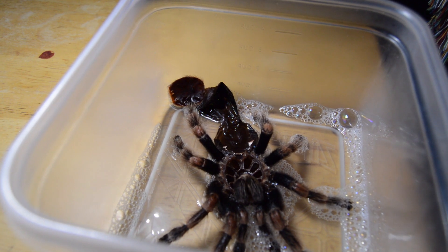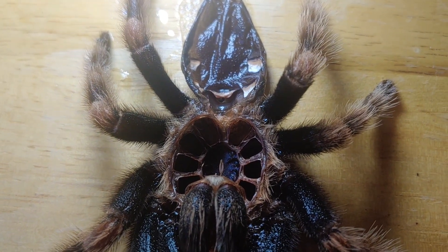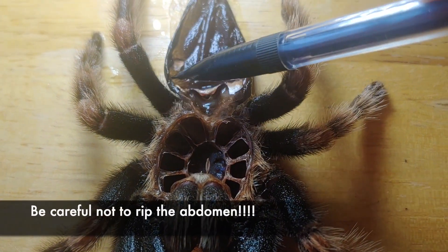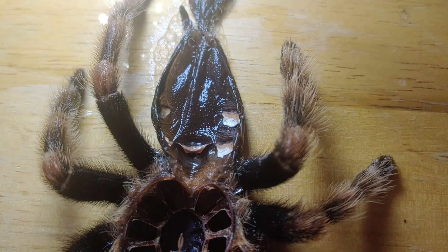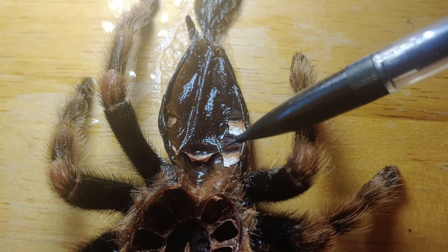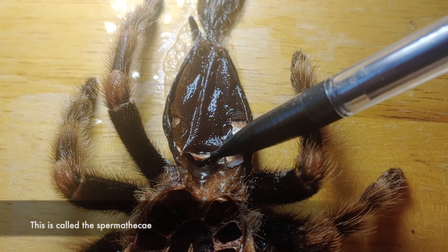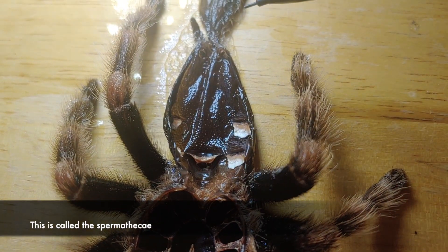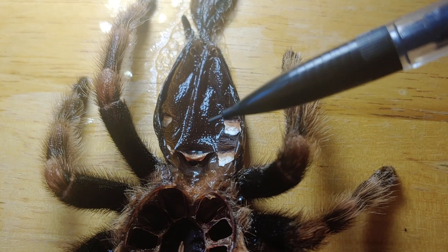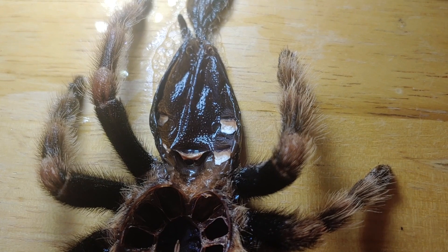It's still very fragile. Once you have your molt, spread it out and make sure that the abdomen is opened so you can see. What we want to look for is on the abdomen in between the book lungs — these little white marks. You'll notice my tarantula has a flap right here. This flap indicates a female. If you look at your molt and don't see this flap, your tarantula is male.